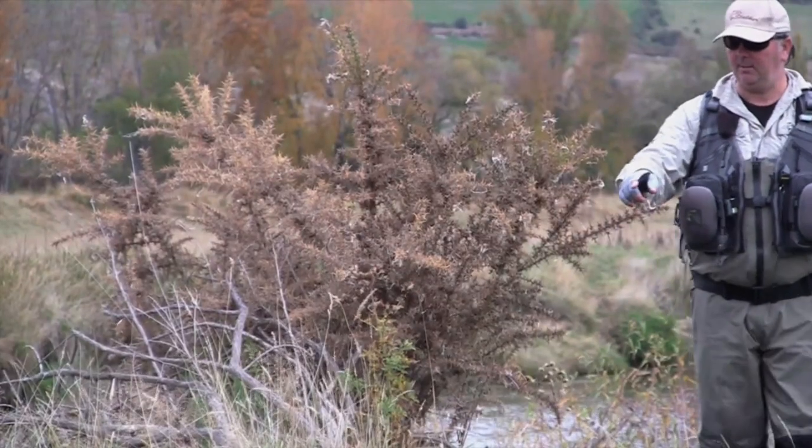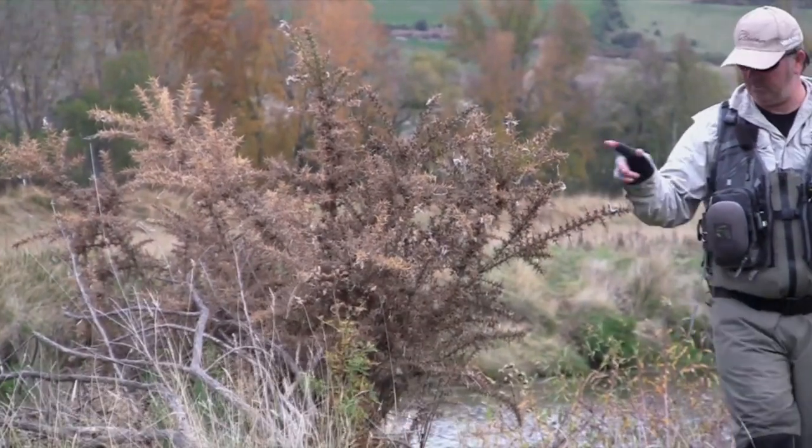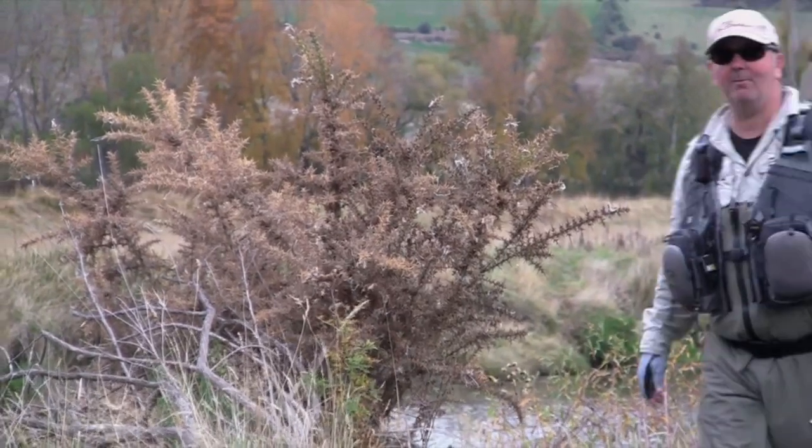These are the gorse bushes. So if you ever want to see what wrecks waders, those. Keep away from those.